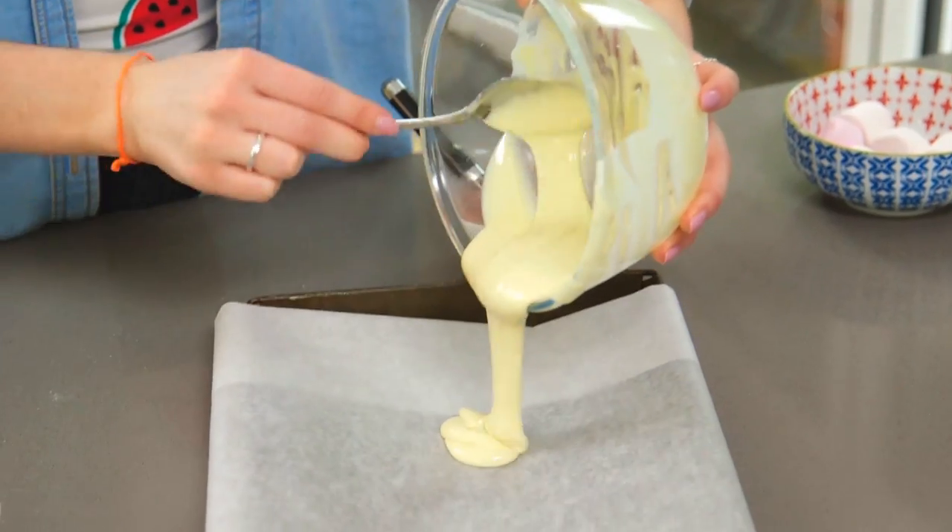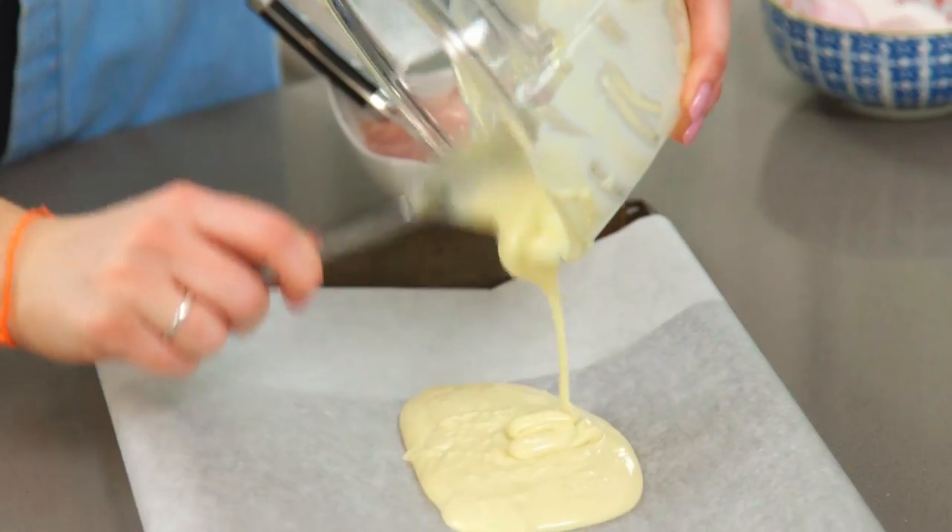For the unicorn bark, I want to create a pink marbly effect, so I'm going to pour the white chocolate on my baking tray first. And on top of that goes the pink chocolate — you want to add that on in blobs, and then we'll marble it together with a bamboo stick.